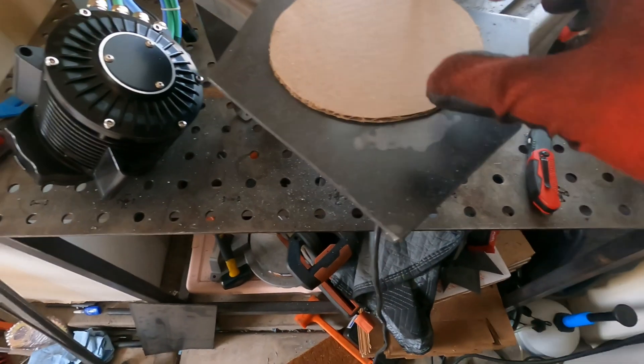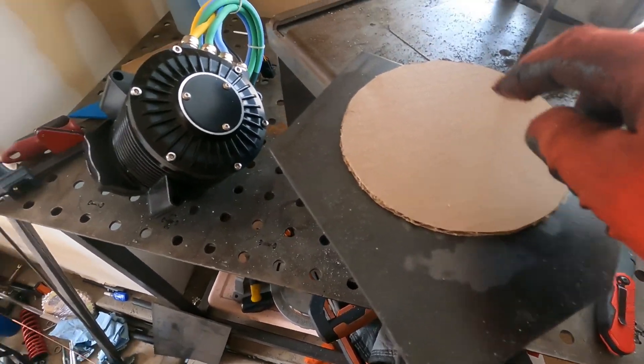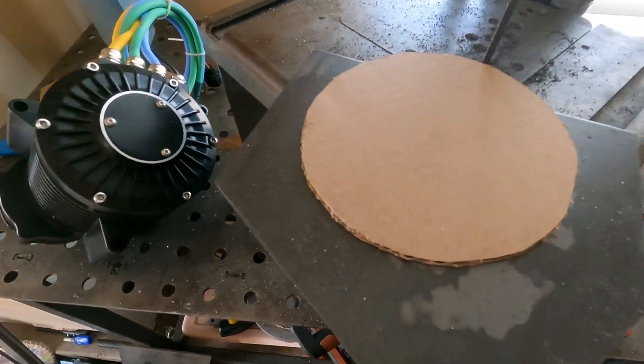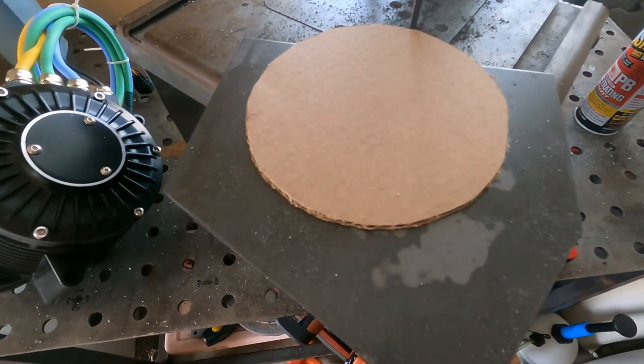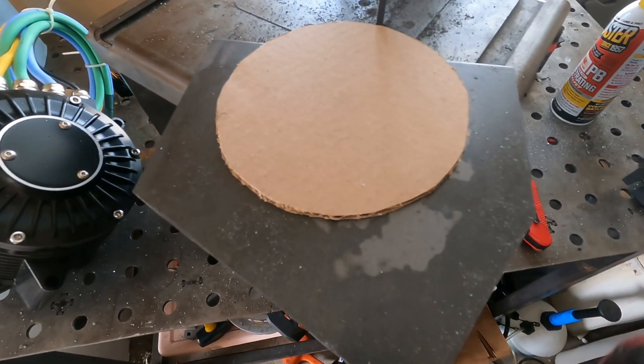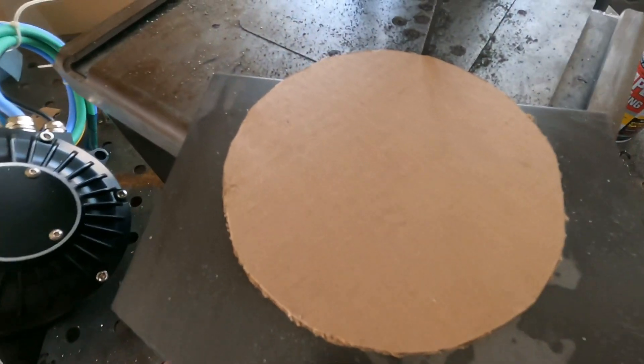I got this cut out — kind of a rough shape. I'm going to apply the circular part of the motor here; I'm going to have to cut out of this so that it can just slide right in. This is kind of a rough measurement of that. I'm just going to outline it and then cut it out with the band saw, or at least try to.